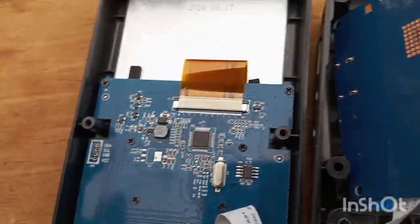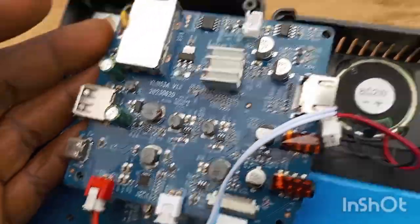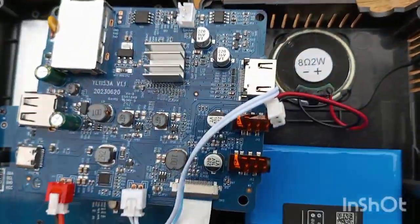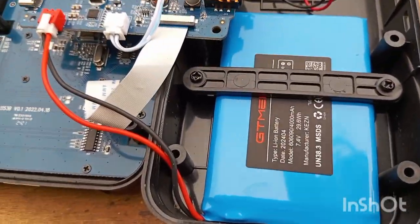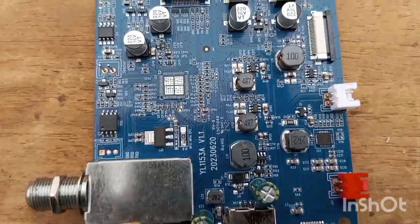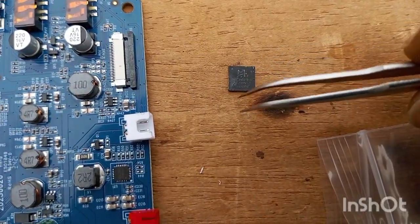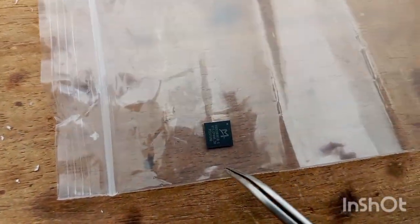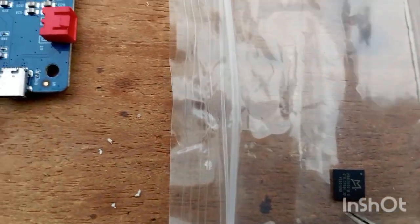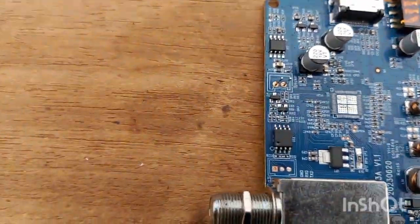Everything is ready. I have removed the old CPU and I'm coming to replace it with my new received CPU to see the outcome. Here is the old CPU I removed, and this is my new CPU that I ordered.